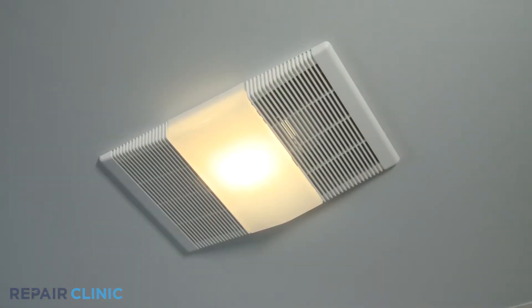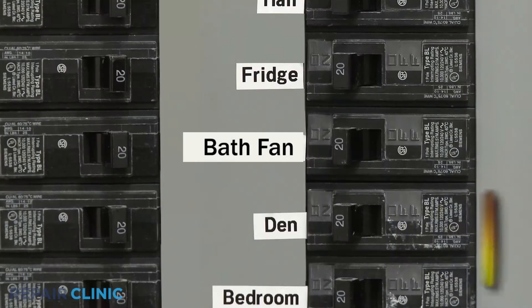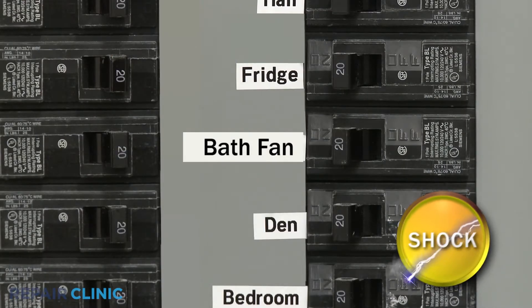Many new tone bath fan repairs will require some disassembly of the product. These are the tools you'll need to fully disassemble and reassemble the new tone bath fan. Before you begin the procedure, shut off the power supply to the fan.